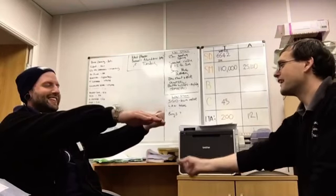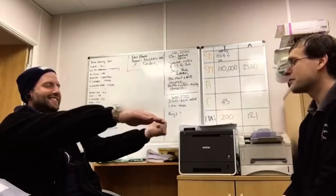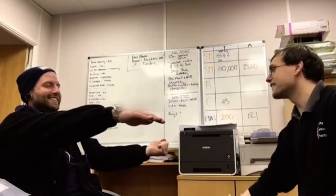And that bucket's going to get heavier and heavier and heavier. As that bucket's heavier, it's going to pull that arm down harder and harder.